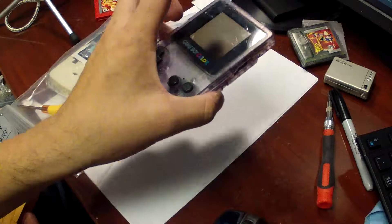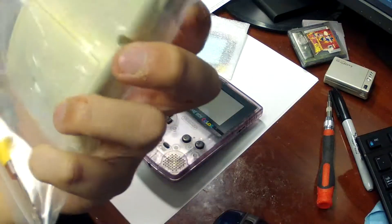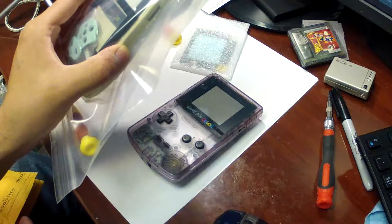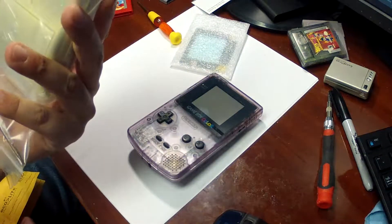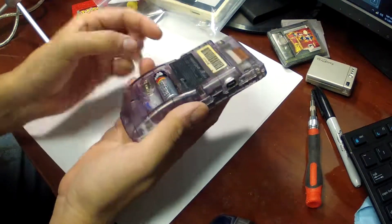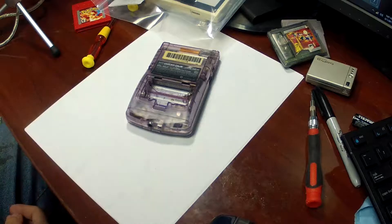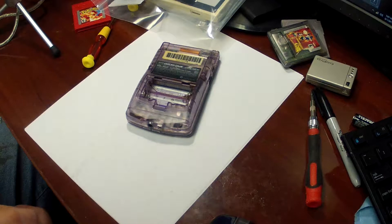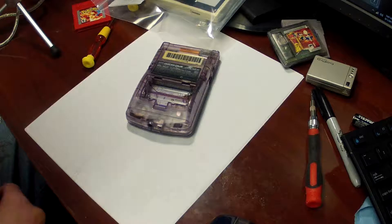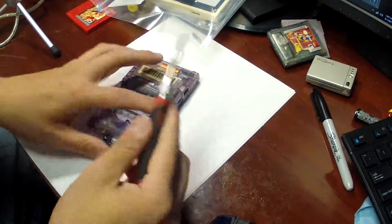We know this system works and it's tested, so what we have to do is basically just get this shell put together. This one comes with a plastic shell, but I'm not going to use it — I don't want anybody to ever confuse this with an actual Pikachu Edition Game Boy Color. First thing you need to do is disassemble the system, so make sure you remove your batteries. There is quite a bit of corrosion in there, but since it's on the shell for the most part, we're not too concerned. Grab your trusty tri-wing screwdriver — the kits do come with them, but they're not very good.